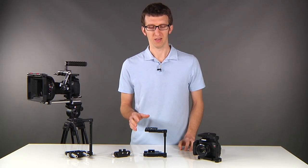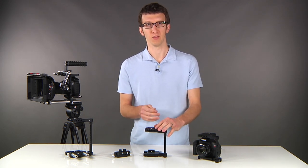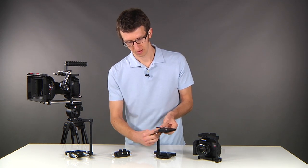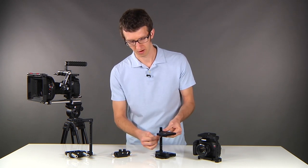Another nice feature about this cage is that it's height adjustable, so if you're using your 5D with a medium cage and you want to switch to your T3i, you can use the same cage. Simply turn the screw and then drop the top plate down to the correct height for your camera, then tighten the screw down.